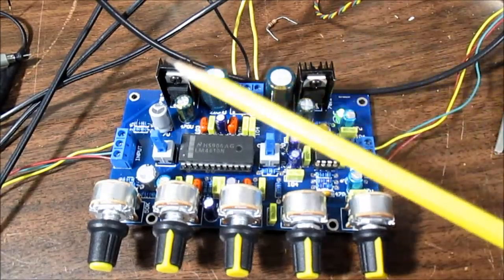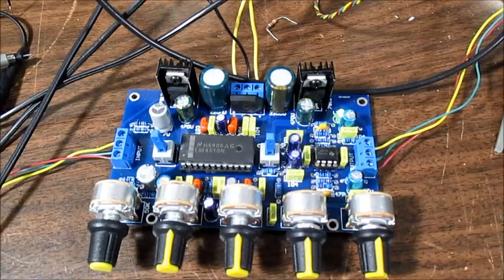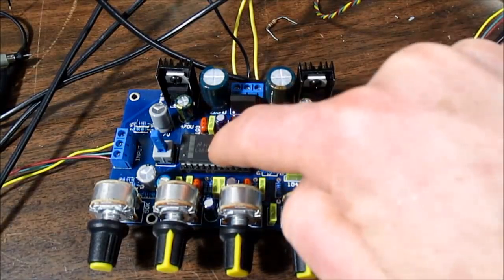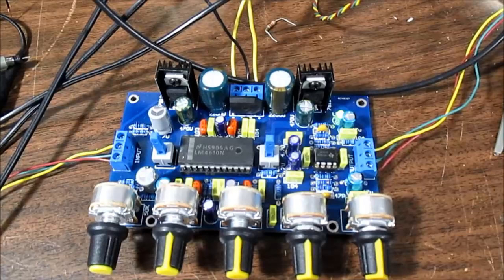I checked with the scope and the power supply after the regulators is nice and smooth, so that's not it. I shorted the inputs to ground to make sure no noise is being picked up there — it doesn't really sound like received electrical noise, it sounds like power supply hum somehow getting into the circuit. It could be a bypass cap or something not implemented correctly on the board. I'd have to check the datasheet and trace out the circuit, but we'll go ahead and give it a listen.